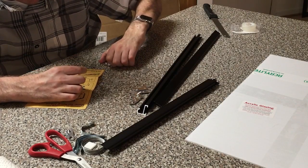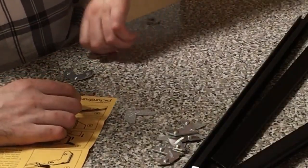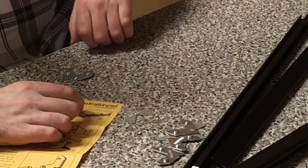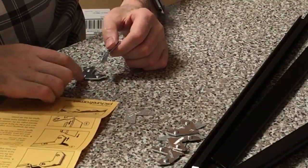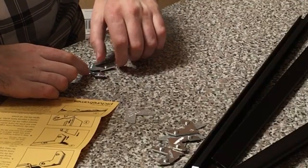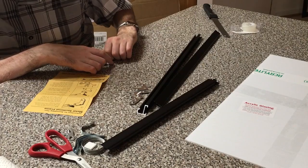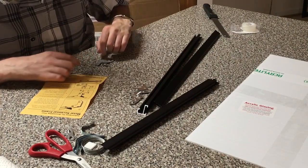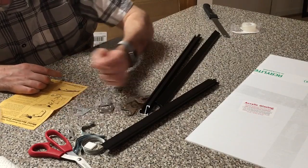I think what happens in this frame is that it's got these screws in it, and one of these has nothing on it. I think what happens is this is put in there, and then these are kind of sandwiched together, and then I get a screwdriver and it will put pressure and squeeze it outward, and it'll allow the frame to close up.